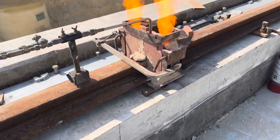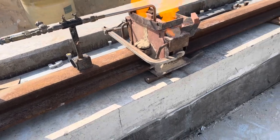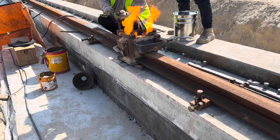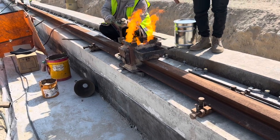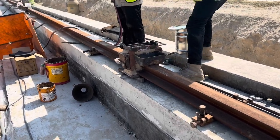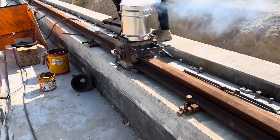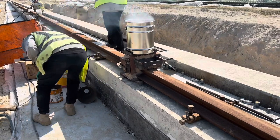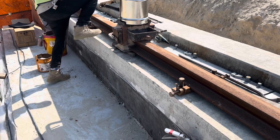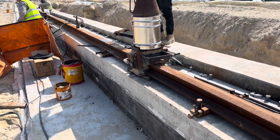Thermite welding, also known as thermite bonding or thermite, is a process that employs an exothermic reaction of a thermite composition. It uses a thermite reaction between aluminum powder and metal oxide. This welding process generally doesn't require an external power source, with the exception of a gas torch which is necessary for preheating of the rail joint. Now this is the crucible placing and thermite ignition.